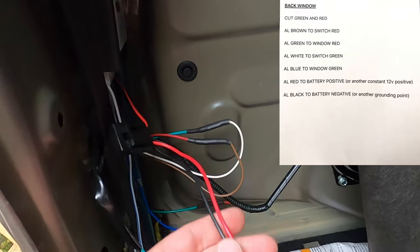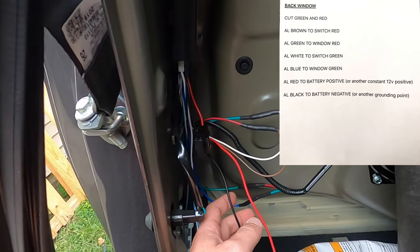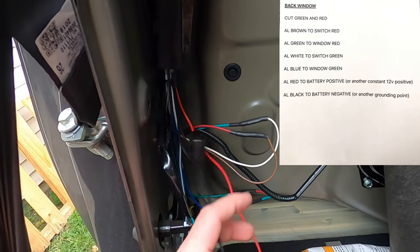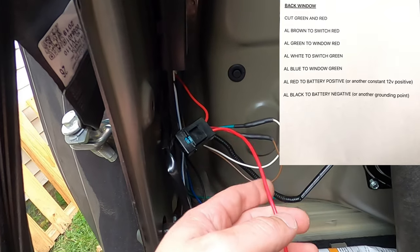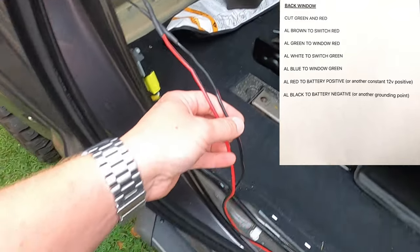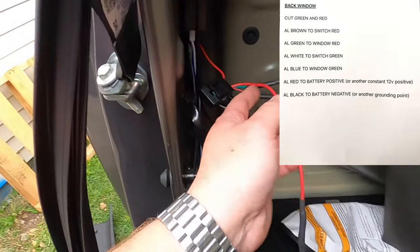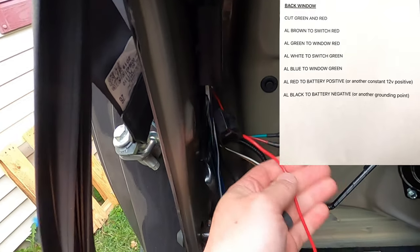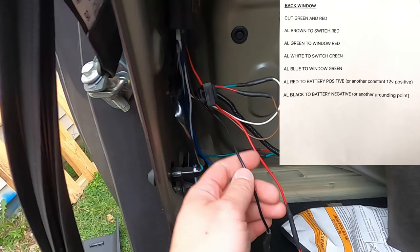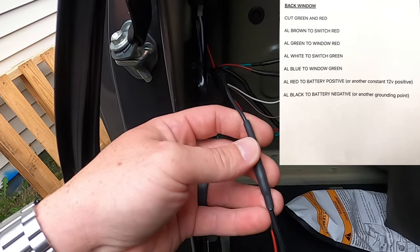For the red and black wires coming off the auto lock module for this window, I could not find a 12 volt power source back here. If you know where one is, you can tap your red wire into it. What I did was run the red wire from the auto lock — with that 15 amp fuse in it — all the way up to the positive side of the battery under the hood. I ran the black ground wire from the auto lock module to the negative side of the battery.